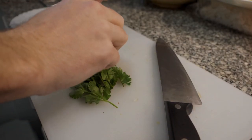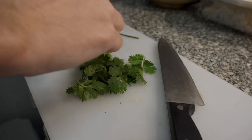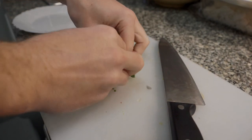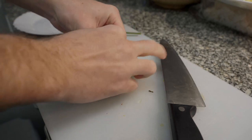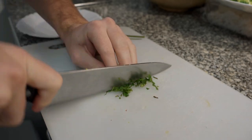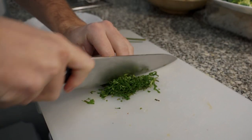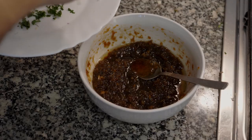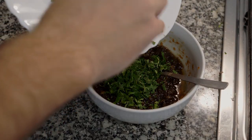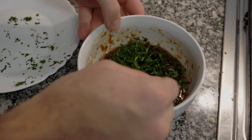Take a handful of cilantro — about one tablespoon more or less. Pick it and don't use the stems. Make sure it's good cilantro; if it starts to turn color or yellow, or if it smells off, throw it away. Slice it very thin as you see in the video, then add this just before serving after the relish has cooled.